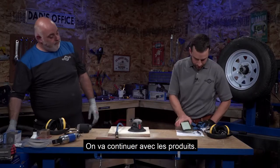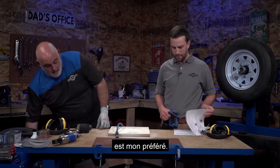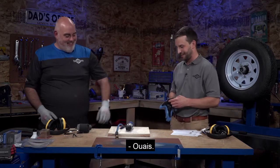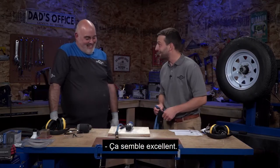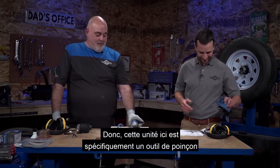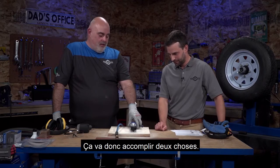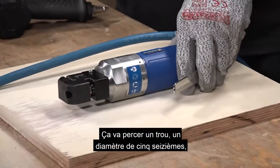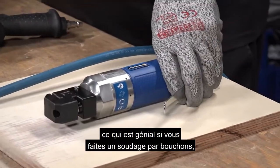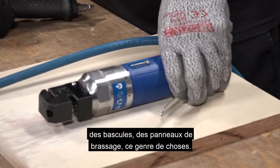Our next product is my personal favorite - the air punch flange tool. We've got a few iterations of these. This unit specifically is a five-sixteenths punch and flange tool - it accomplishes two things. It punches a five-sixteenths diameter hole, which is great for plug welding when putting in body panels, floor pans, rockers, or patch panels.